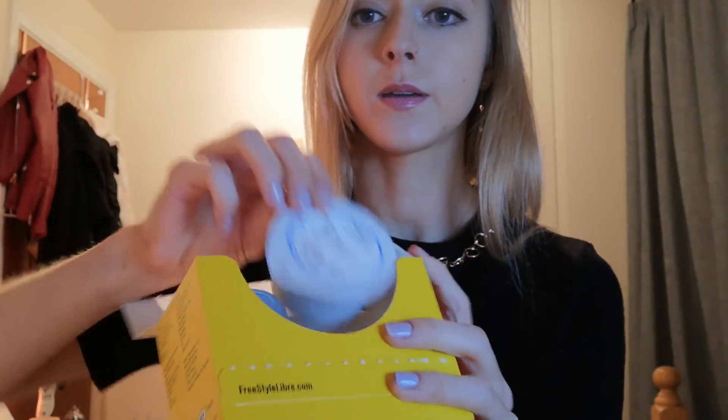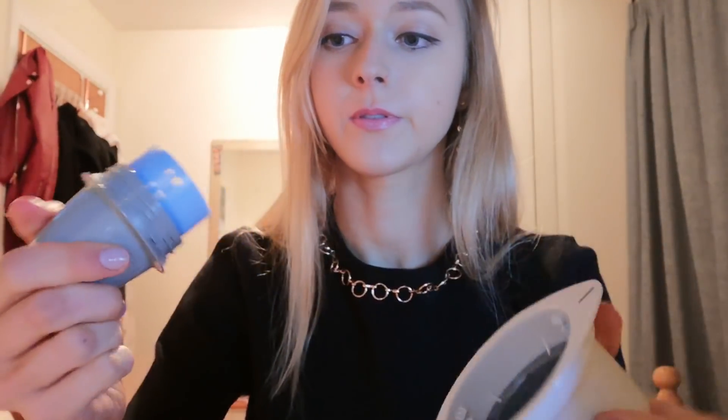First things first is how to apply it. As you can see it comes in this little box, and in the box are two packages. This is the sensor and this is the applicator, and you basically combine them into one. You peel this open, then open this up, and connect them together.